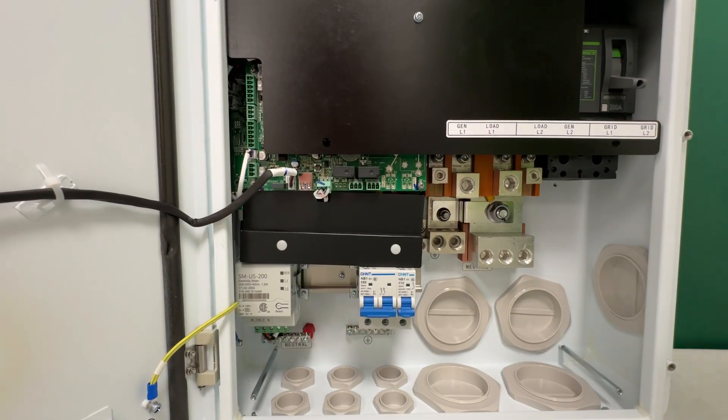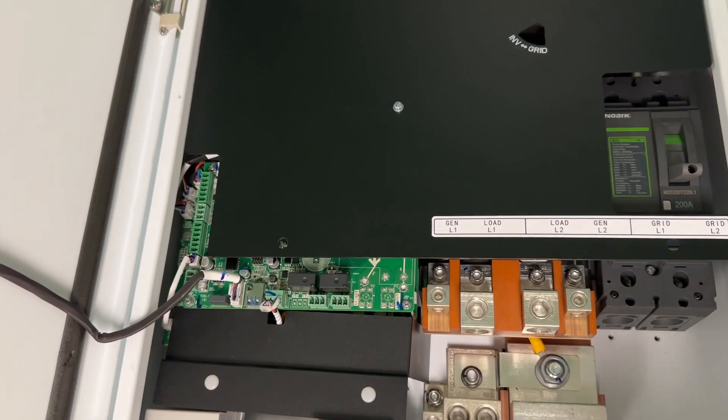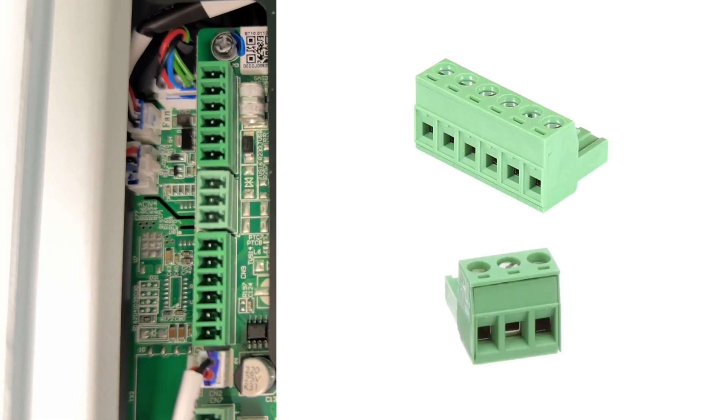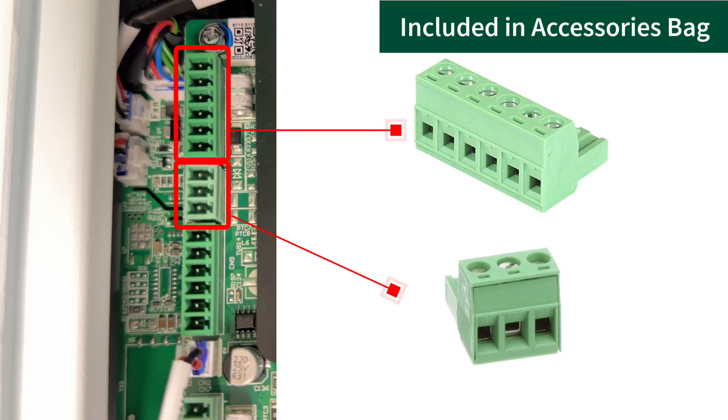The communication terminals are on the left side of the wiring area. These terminals connect to the Tygo inverter and control system behavior during grid outages. The male connectors accept the communication wiring and easily plug into their respective terminals. These connectors are found in the accessory bag.